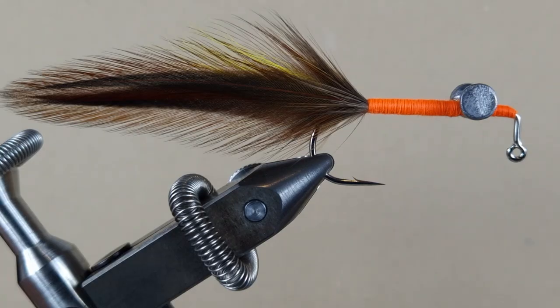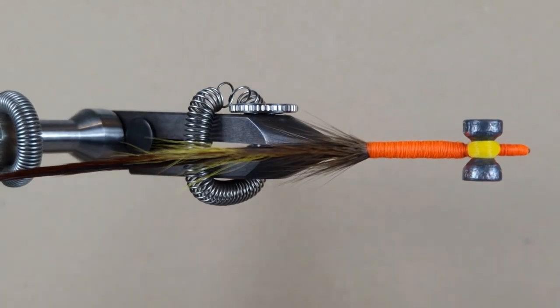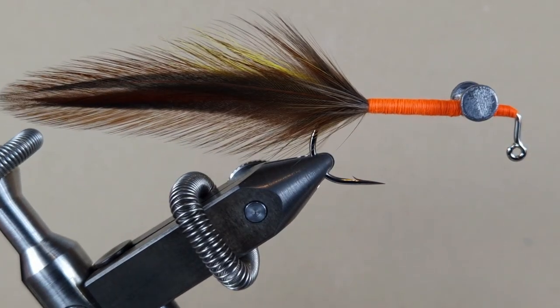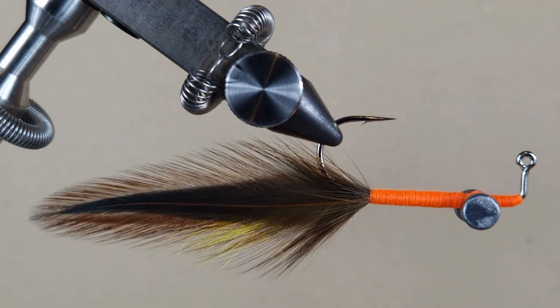Look at how interesting the tail is — if you look at it from above it's non-existent, very flat, but if you look at it from the side it gives a good silhouette. I got a green marker — let's color the back.